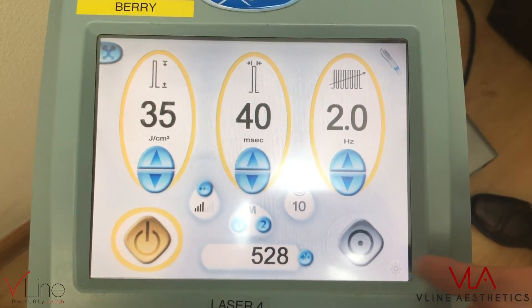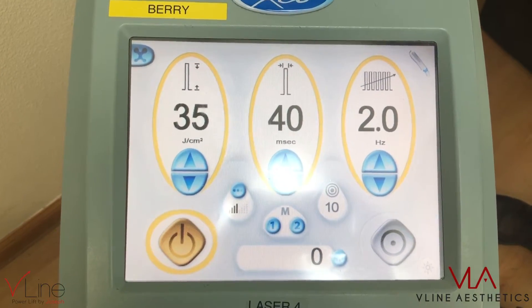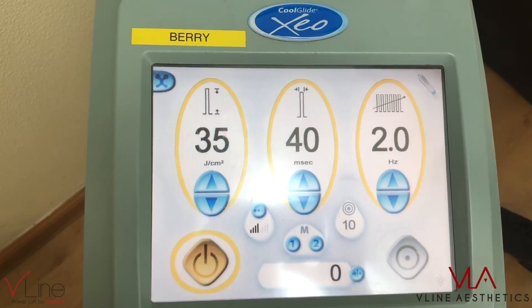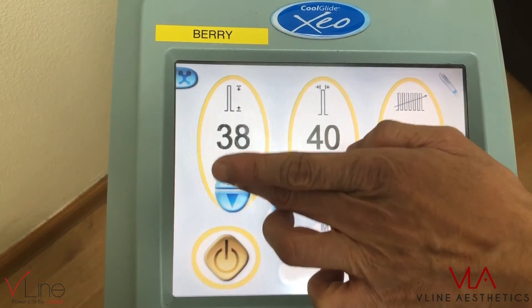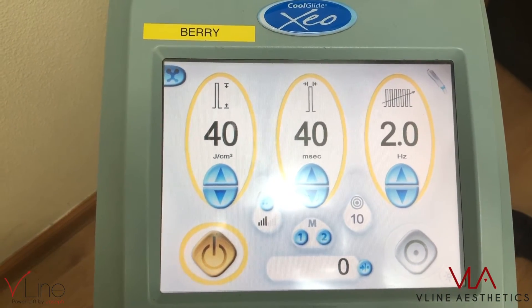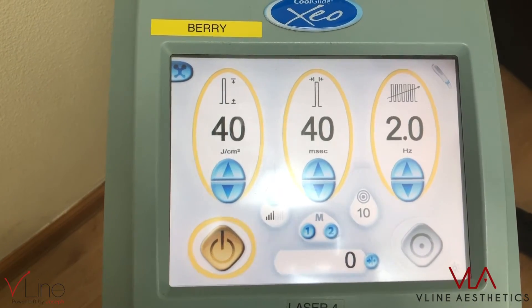Before treatment, we push the counter to zero it out — it shows you the number of pulses you're using. For a patient with my skin type, I'm around skin type 4. I would start beginners at 40 joules, which is a very conservative setting, and a pulse width of 40. On the second session, you can decide to increase the heat or adjust the pulse width.